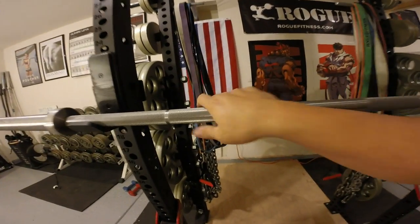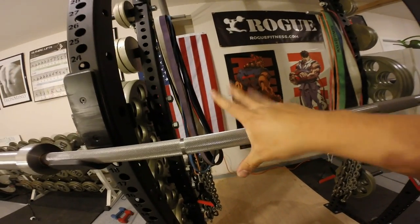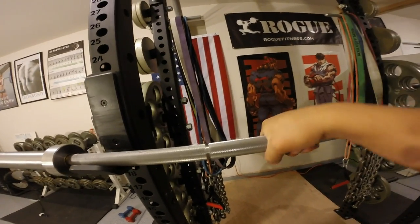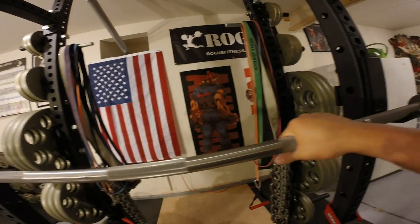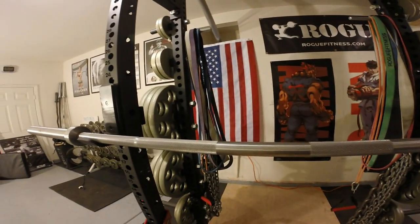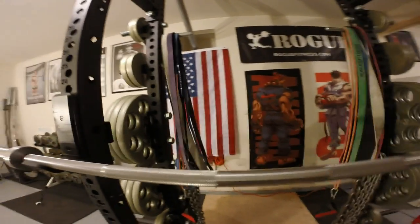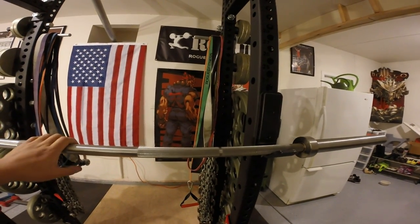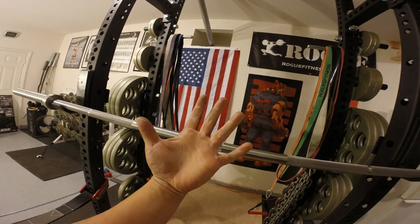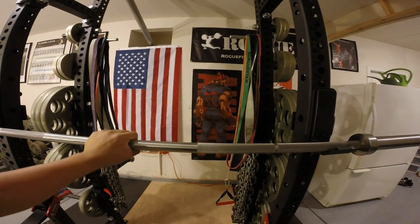The knurl, as you can see right here, is a cheese grater. It is very deep and very sharp, which is exactly what I wanted. I didn't want something passive that would slip out of my hands unless I had straps or chalk. I wanted something that would grip right back and bite into my hands. So if you're not used to something sharp and you're lacking calluses, you definitely might want to buy something a little bit softer.